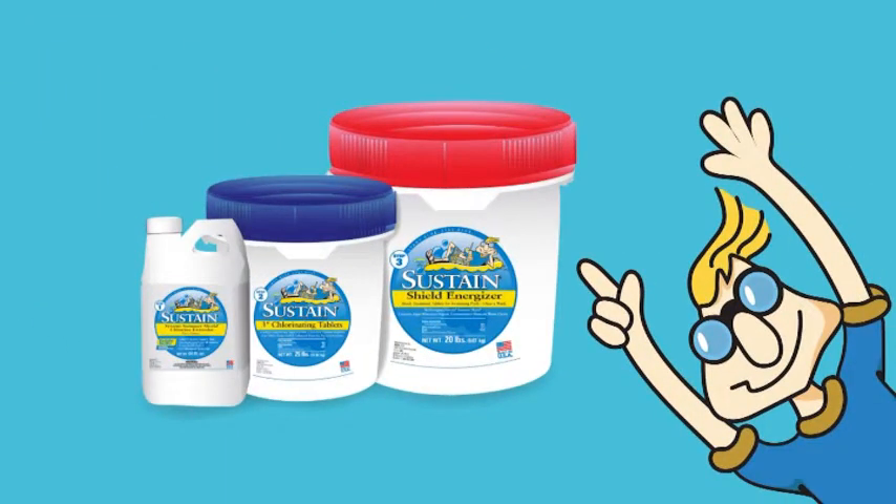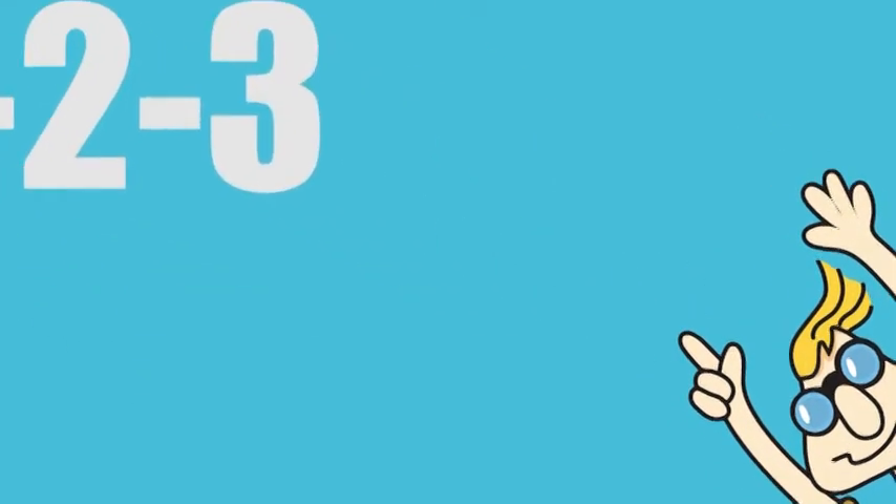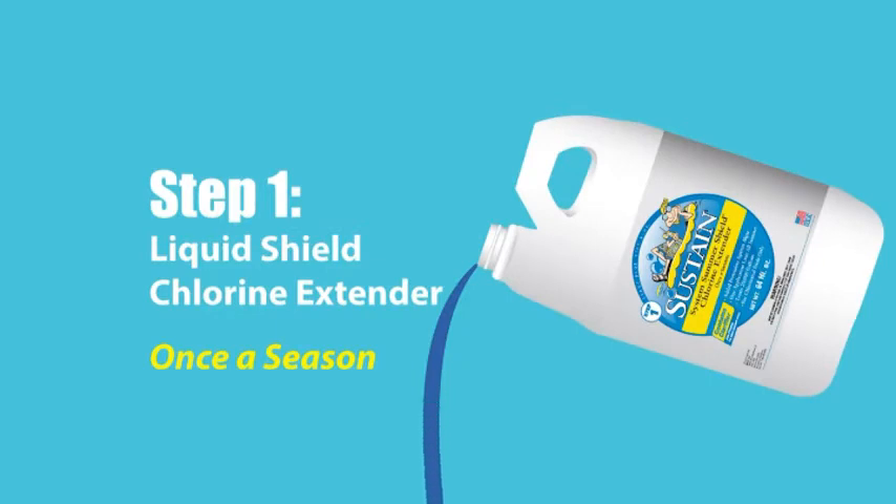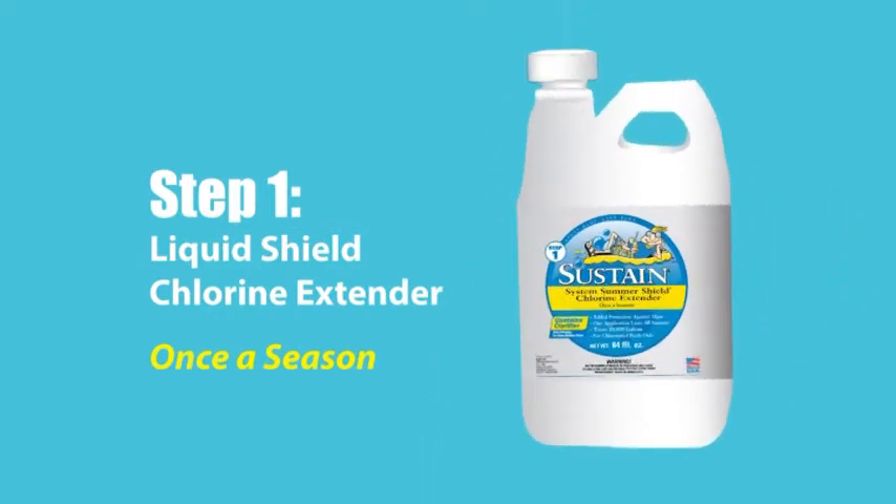Using the Sustain system is as easy as one, two, three. Step 1: Sustain Summer Shield Chlorine Extender is applied at the beginning of the pool season and lasts up to 150 days. This is the brain of the system.